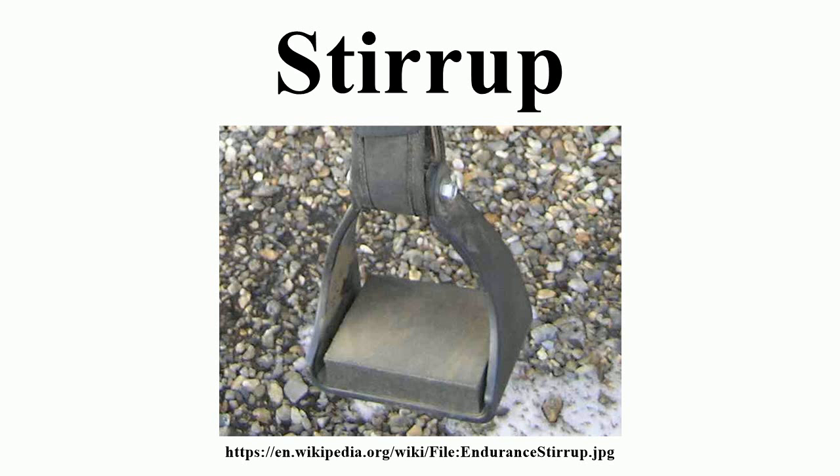Such a configuration was suitable for the warm climate of South and Central India where people used to ride horses barefoot. A pair of megalithic double-bent iron bars with curvature at each end, excavated in Junipana in the central Indian state of Madhya Pradesh, have been regarded as stirrups, although they could as well be something else.